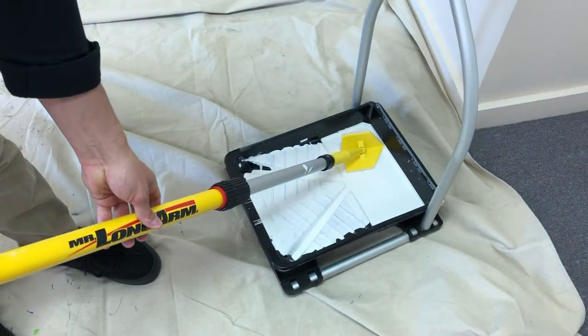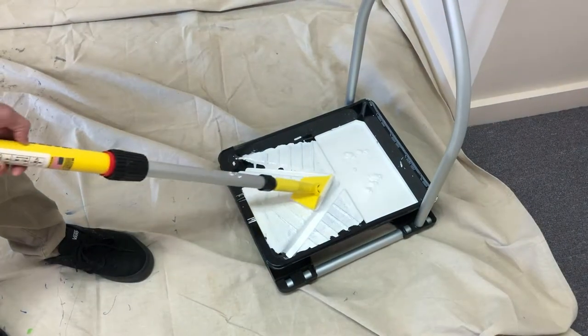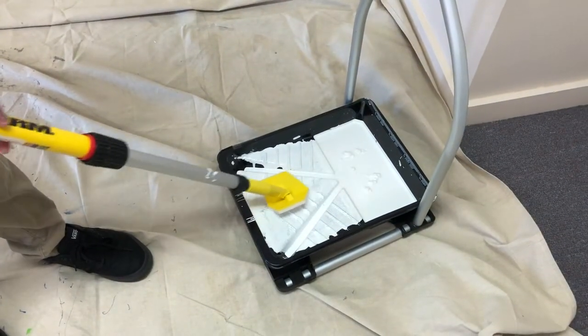When loading paint, make sure to coat all sides of the foam pad. Work the paint into the pad and wipe any excess paint back into the tray.